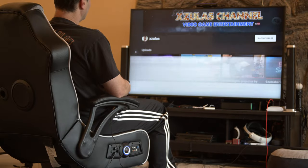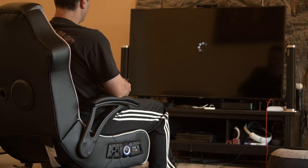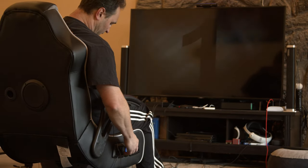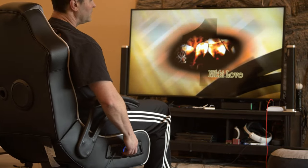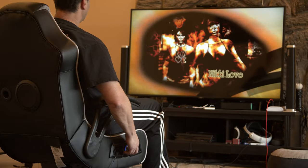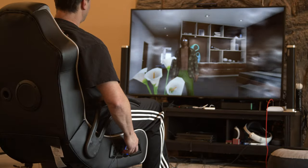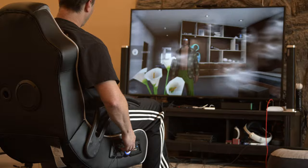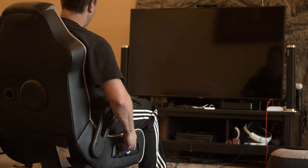Let's go back. So we're hooked up — the X-Rocker is playing. Oh yeah, it gets pretty loud. The TV remote controls the volume as well, which is cool.